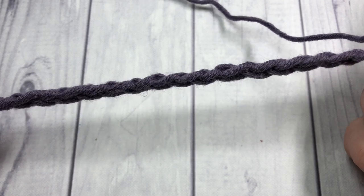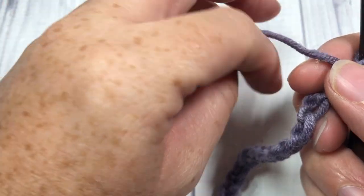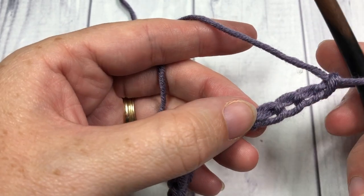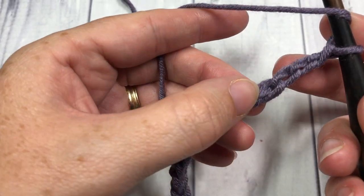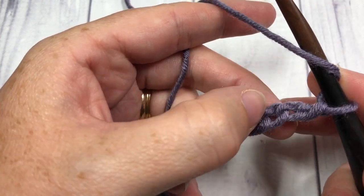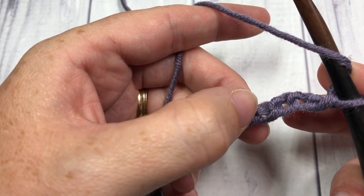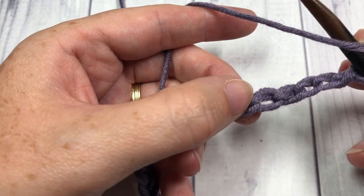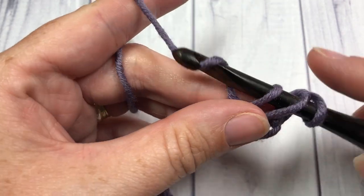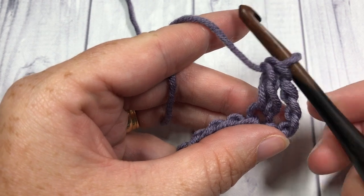Once you have your foundation chain, you're going to begin by skipping three chains, which counts as your double crochet stitch, and then skip one more chain — so you're going to skip a total of four chains. Those three skipped chains count as your double crochet, and the fourth is going to be a chain-one space. Into your next stitch, the fifth chain from your hook, work one double crochet.